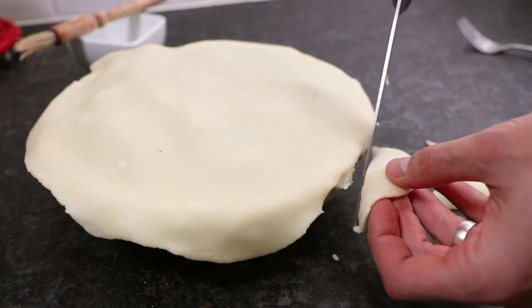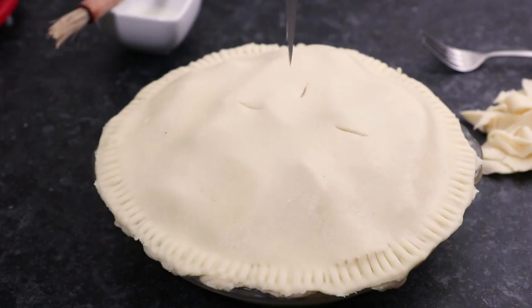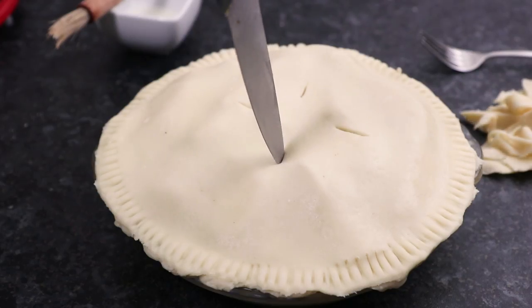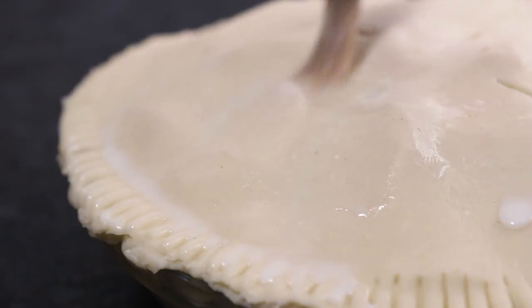Again trim off any excess, then run a fork around the edge of the pie to secure the two pieces of pastry together. Make a few small slits in the top of the pie, which will allow air to escape, then brush over some more milk.